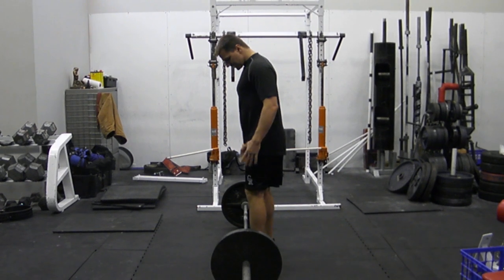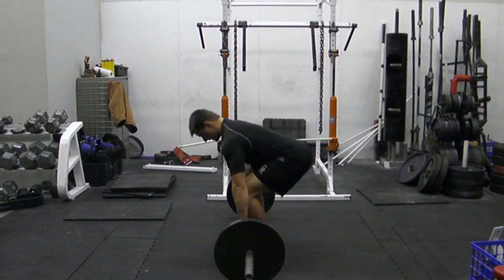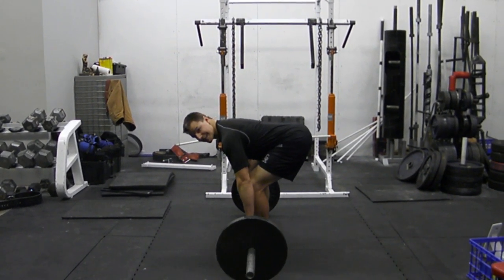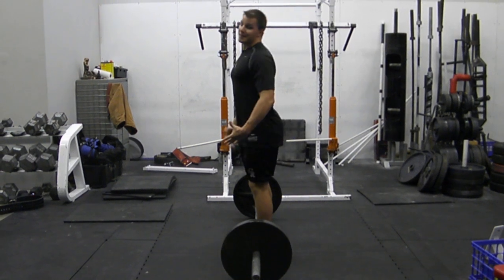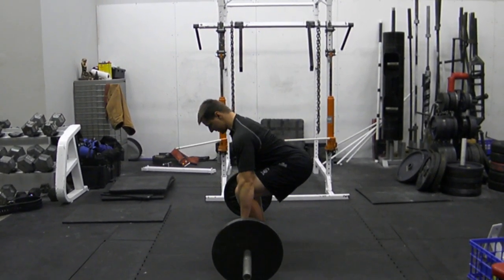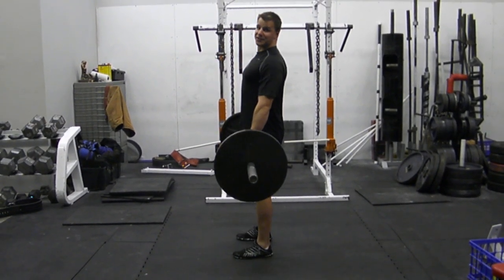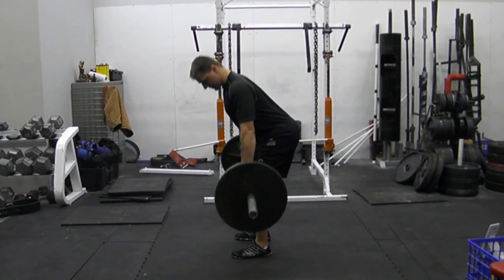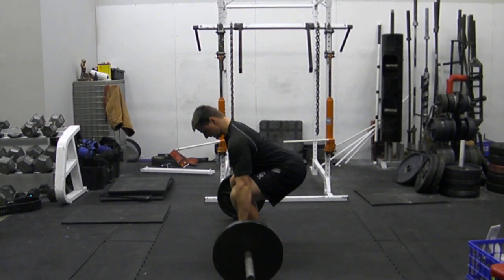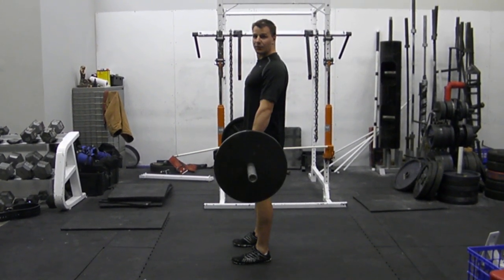Point number two: even if I'm in a good position, if the weight is heavy and I start to pull, my butt will rise. Maybe I'll pick it up, maybe I won't — but I never want to be in a position where I lose position and then just use all hamstring and hip at the top. I want to keep that neutral spine and keep my butt down until I pass my knee, and then my hips come forward.